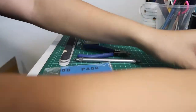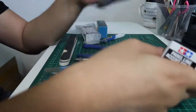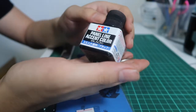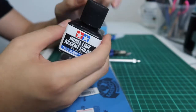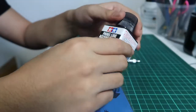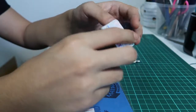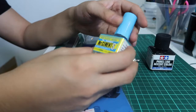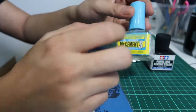I just use this panel line accent color by Tamiya. It has a brush, so I just dip into it and use a lighter or tissue to wipe off the messy bits. We definitely need Mr. Cement because I'm going to glue this and remove the seam lines.